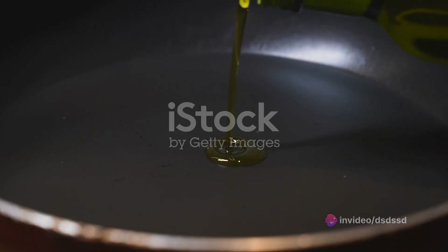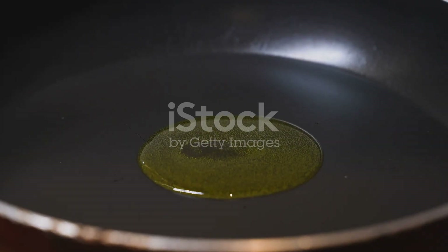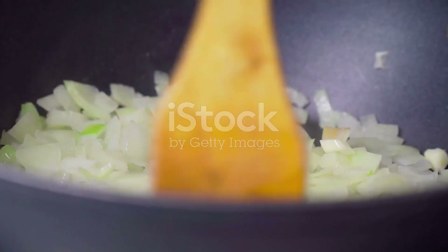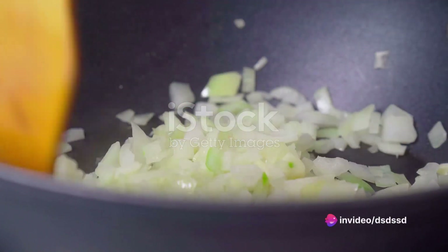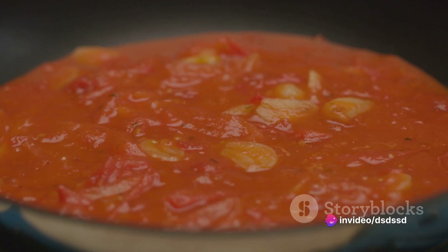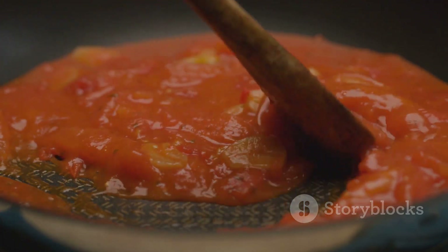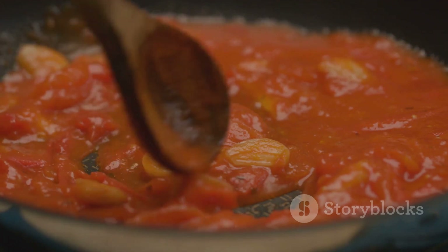Take a large saucepan and pour in a tablespoon of olive oil, letting it heat on a medium flame. To this, add a small finely chopped onion and two cloves of garlic minced. Allow the onion and garlic to sweat — not brown — until they become soft and translucent, releasing their sweet savory aroma.